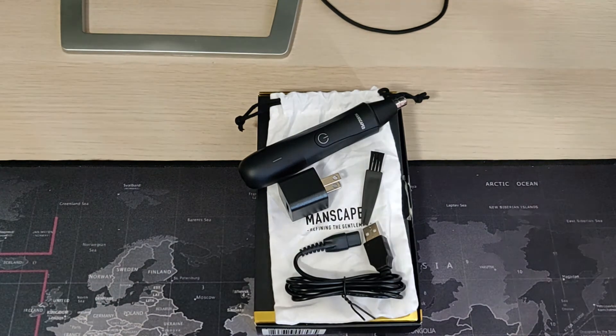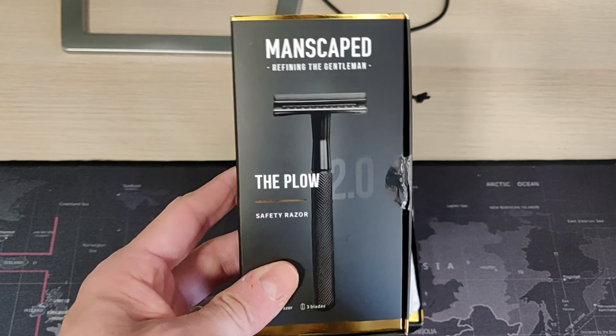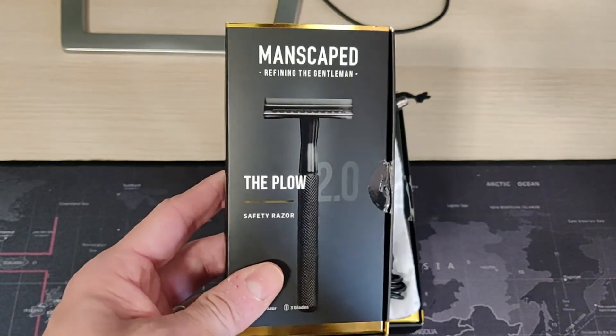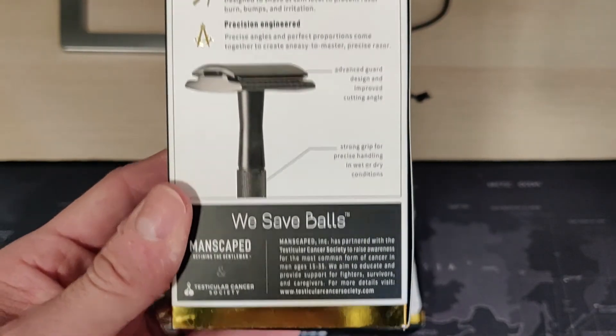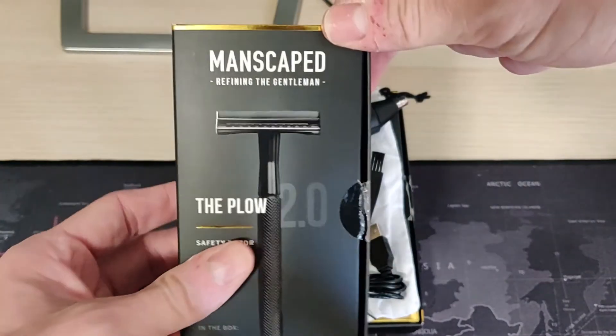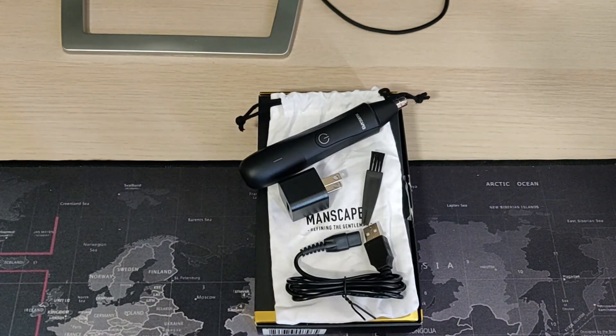When you go online and sign up — it's a free sign-up — give your account and login so that you can get coupons and they can send you stuff. Also keep an eye out for the Plow 2.0 Safety Razor, something the man in your life, father or not, may also enjoy. But for Father's Day, the Weed Whacker — you may enjoy it. We'll see you on the next one.